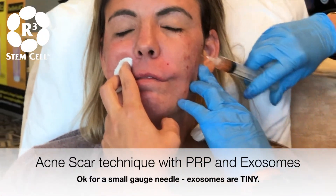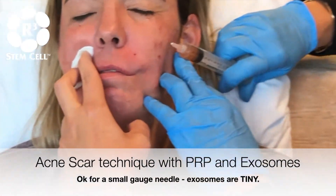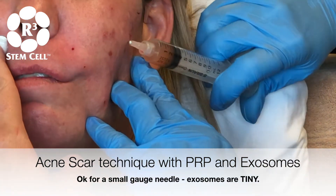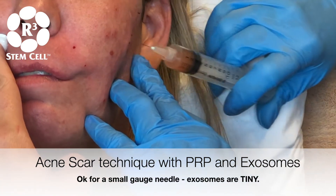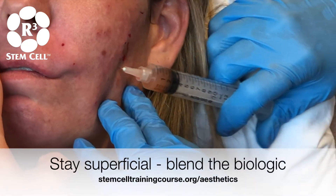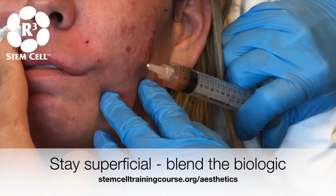Let's take care of all this right through here for you. I'm just going very superficial and I'm just blebbing it and spreading it out around these little acne scarring, so you want to stay pretty superficial with it in the subdermal.